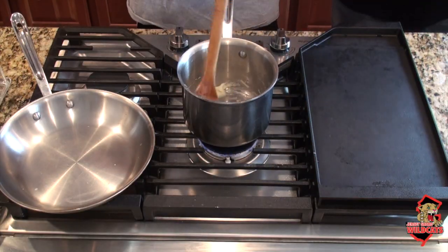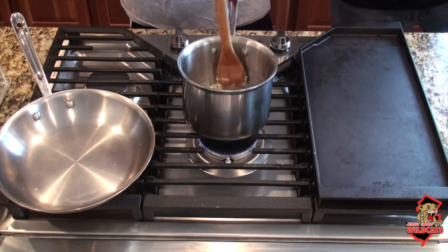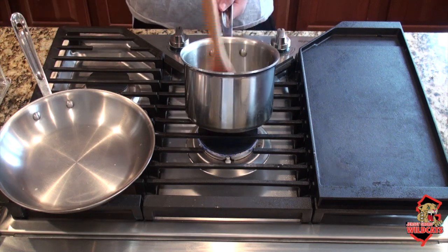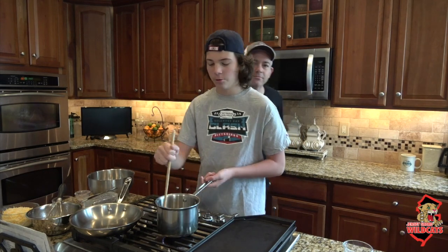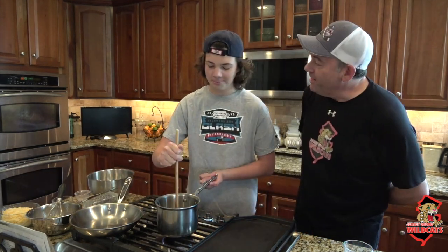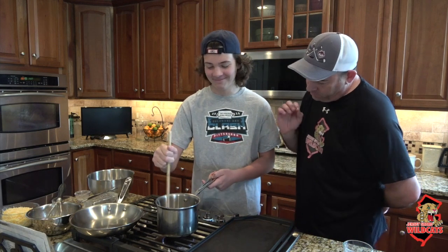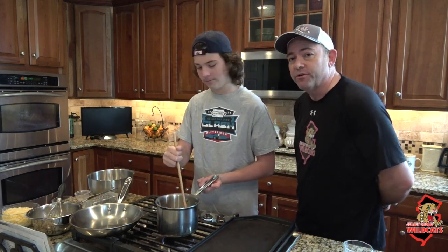While PK is stirring the roux, I'm going to preheat the oven to 400 degrees. After we're done stirring the roux, what we need to do is put it into a mixing bowl and put it in the refrigerator to cool it down while we prepare the next portion of the meal.